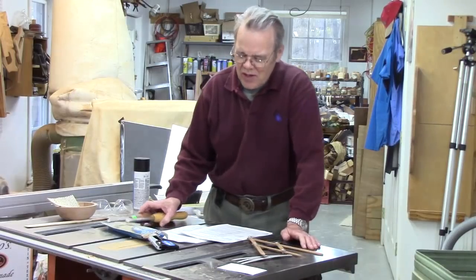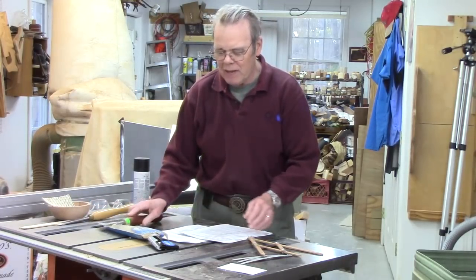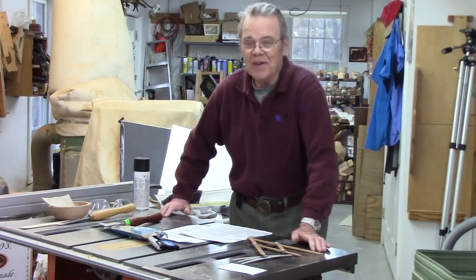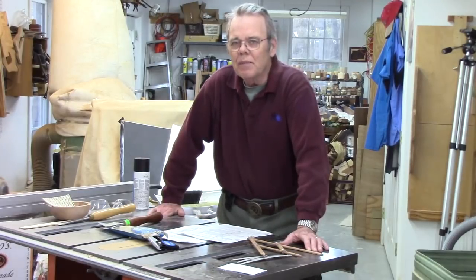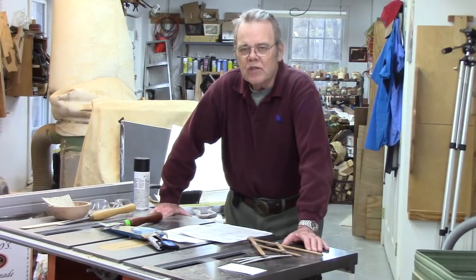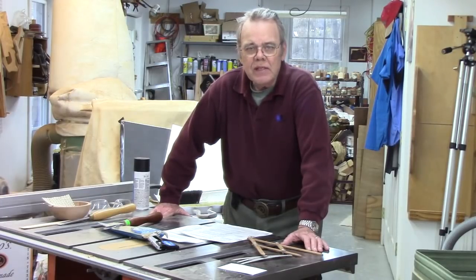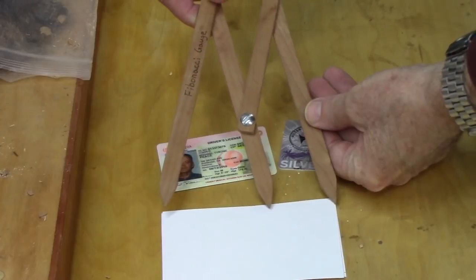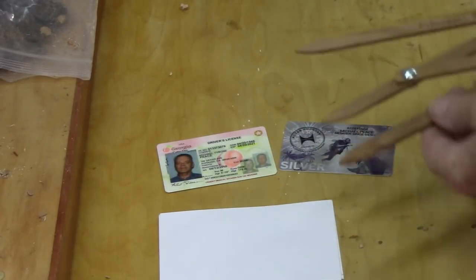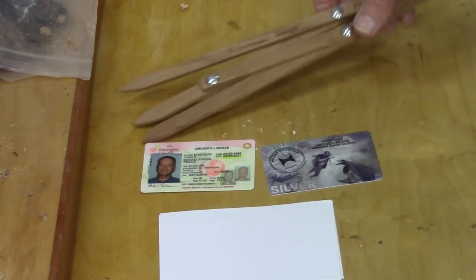All of us woodturners can learn to use tools like the spindle gouge and the skew — well, maybe not the skew — to make beautiful objects. But some of us, including myself, feel like we don't have the artistic ability we'd like. Throughout the centuries, people have looked for mathematical formulas to help come up with designs pleasing to the eye. One of these is the golden mean, the 1.618 to 1 ratio, used in nature and design. Examples include a 3x5 card, your driver's license, a credit card, and the Parthenon.